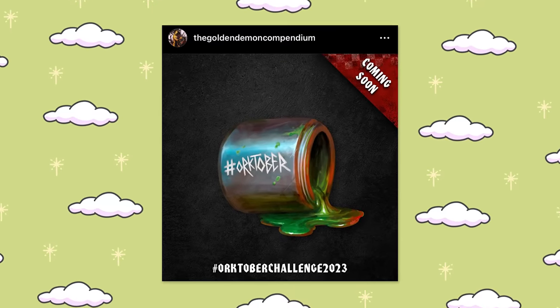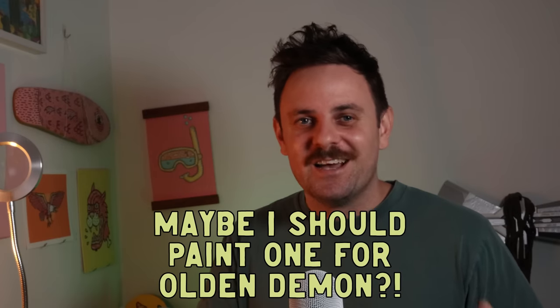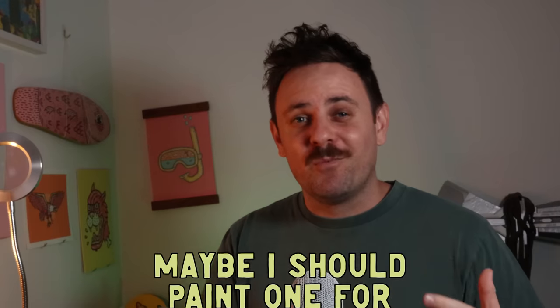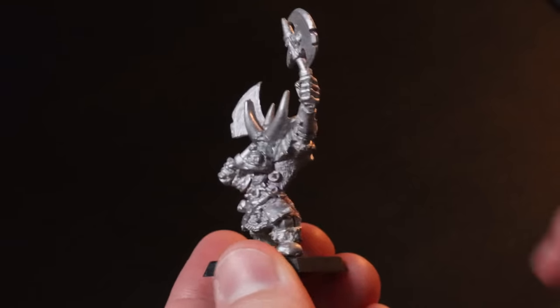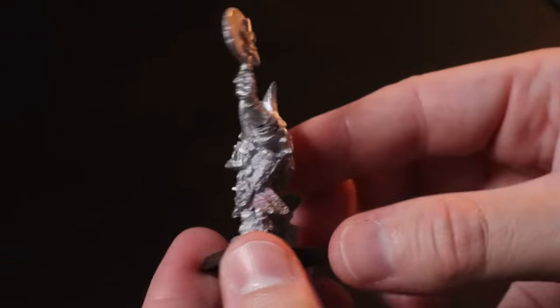With this mini I'm going to be entering it in the Golden Demon Compendium Competition for Orktober, and I think I'll also enter it in the Sporktober by Midwinter Minis. It took me a few weeks to find a model I really loved. I originally wanted the Gazgull Thraka — the old school one — but I could not find it; it's basically impossible to find in Australia. So I kept looking and I stumbled upon this bad boy. This is the Black Ork Boss sculpted by the Perrys, and when I saw it I had to get it. It's an instant classic.